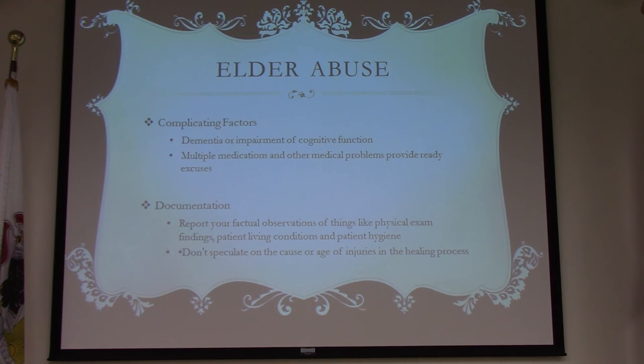If you suspect abuse, document your findings in your EMS report. Note bruises on arms, skin tears, decubitus ulcers — these are important so someone can reference them later. Make sure you document only factual observations: the house was a disaster, there was rotting food on the counter, cat feces all over, the patient was in soiled garments, it smelled like urine. Document different bruises at different stages of healing.